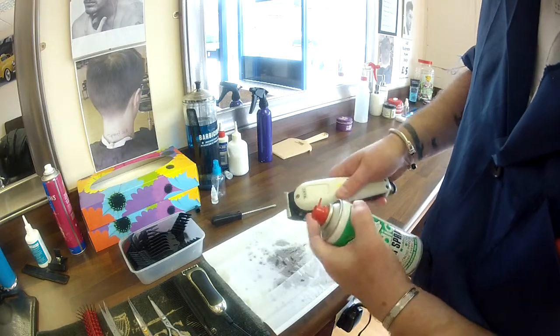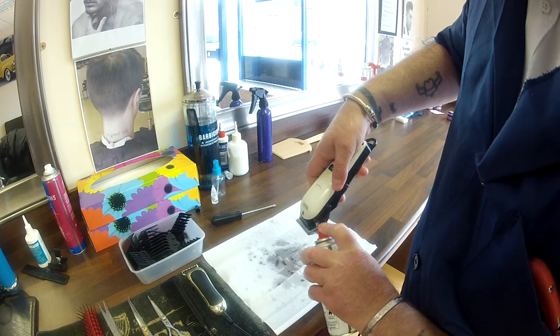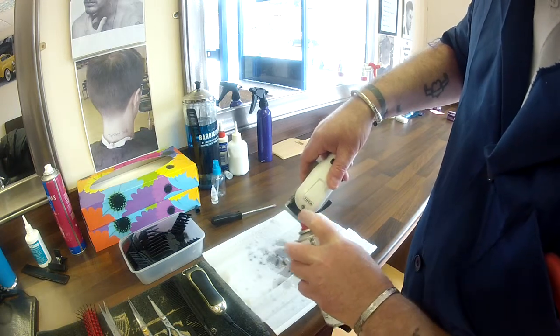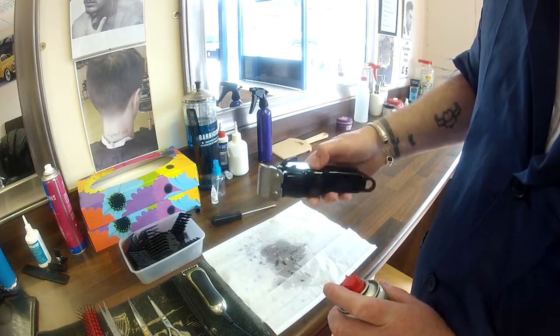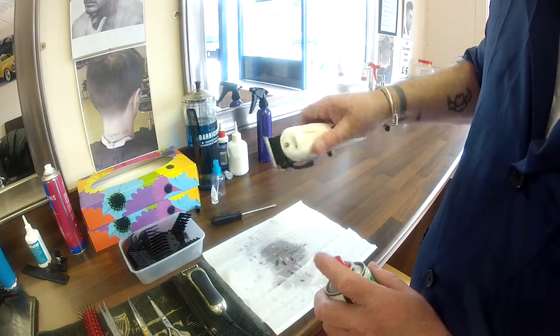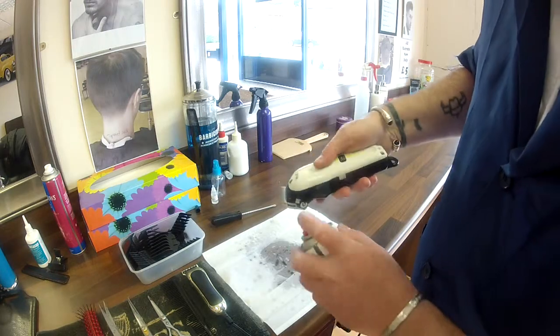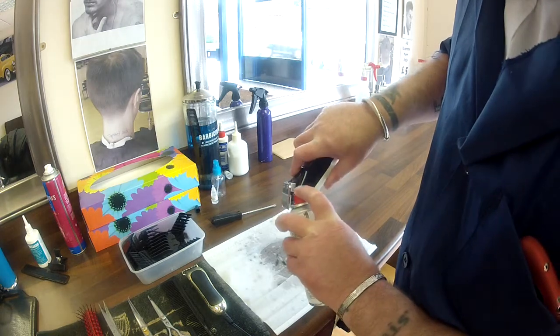Close the clippers and repeat. Give a good spray on the blades themselves, shake either side. This will clean all the hairs out from between the blades and lubricate them at the same time. One last blast.